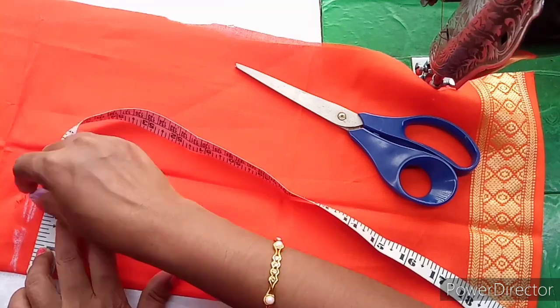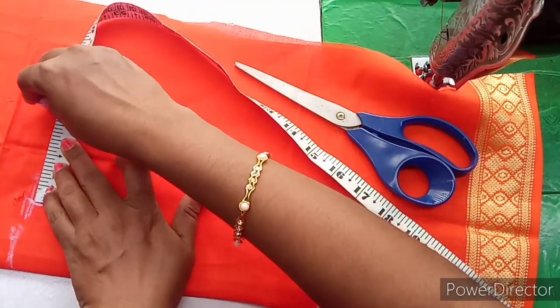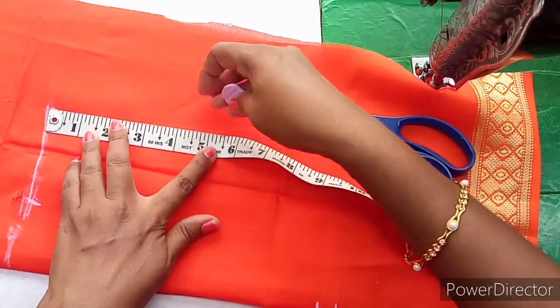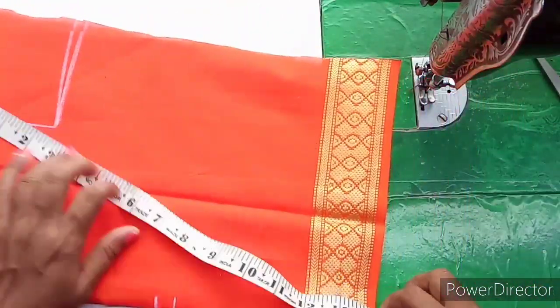We are going to have a loose neck. The shoulder length — we are going to make the shoulder length 3 inches. First, we have 5 inches to mark the armhole down. Then we have loose marking.